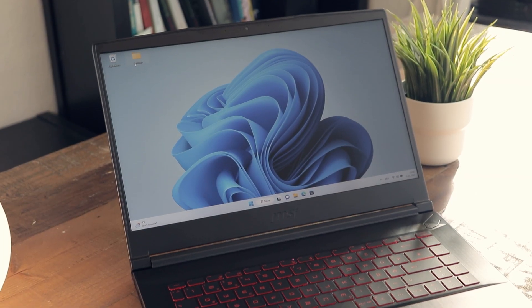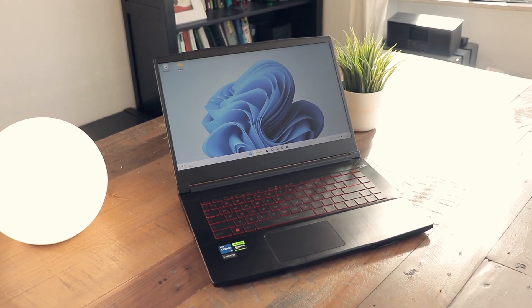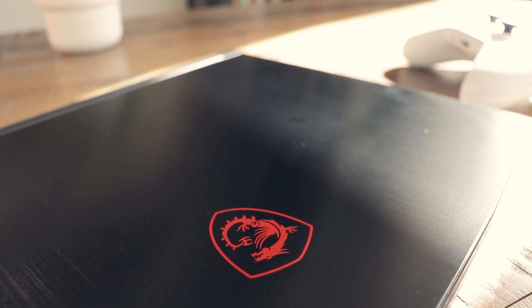If the MSI Thin had a bigger battery, a better screen, and keyboard, I would have an easier time recommending it considering the price. Overall, the performance is alright considering it's a rather thin and light laptop. It is easy to transport, but you will always need to rely on charging the laptop.